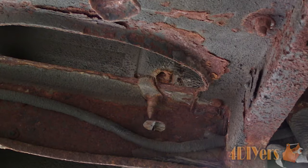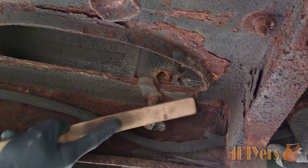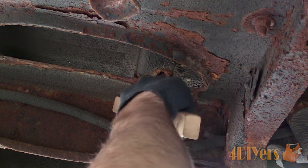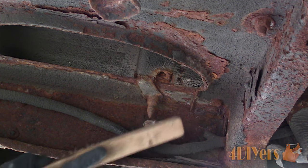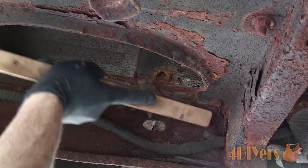Knowing exactly where those bed bolts are, you can use their location to determine where they are underneath on the frame. Unfortunately, you can't always have direct access to those bed bolts underneath. You should see the bolts coming through the frame, which fasten to a clip. I've seen these clips have a few different names such as bolt clip, J clip, C clip, U nut, speed clip, or body clip.